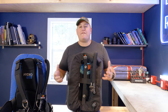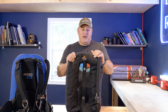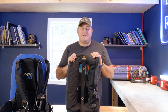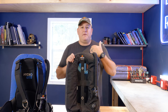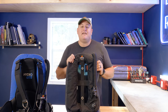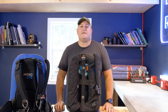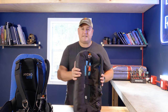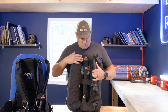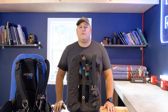I want to say thank you again to DiveRight for sponsoring this series — a boutique dive manufacturer who make quality equipment for serious divers. If you're enjoying the series and getting value out of it, support our sponsors. In the description below are links to all of DiveRight's social media channels — go throw them a like, a subscribe, a follow, and let them know that James at Divers Ready sent you.